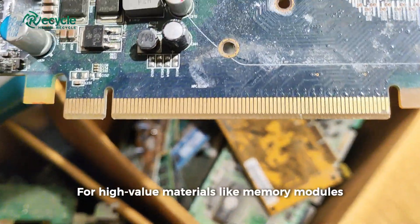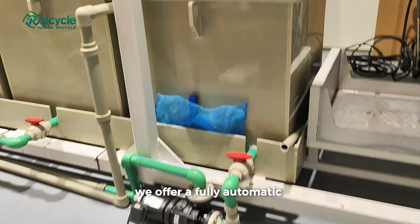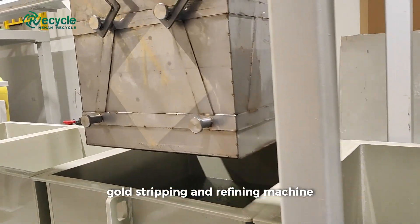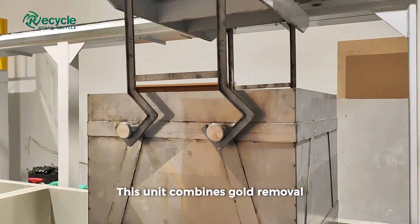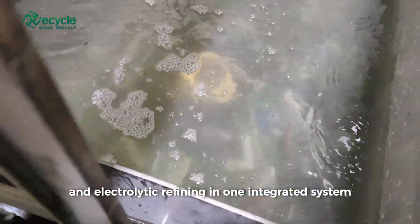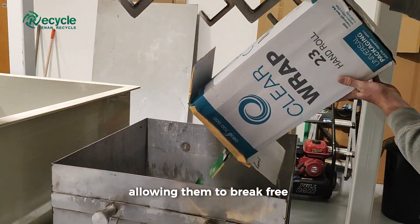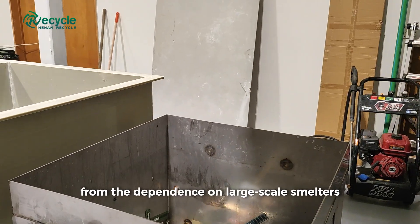For high-value materials like memory modules, connectors, and gold-plated components, we offer a fully automatic gold stripping and refining machine. This unit combines gold removal, precious metal recovery, and electrolytic refining in one integrated system. It's designed especially for small and medium-sized recyclers, allowing them to break free from the dependence on large-scale smelters.